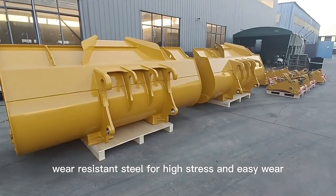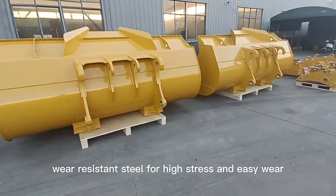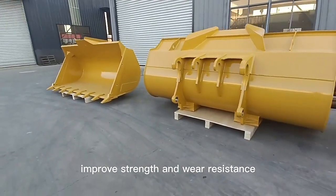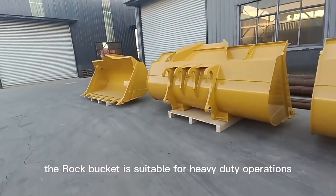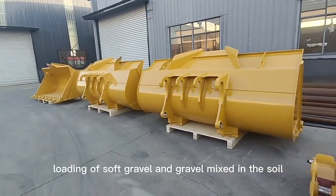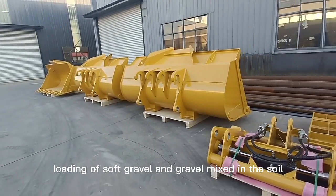The rock bucket is made of high-strength wear-resistant steel for high-stress and easy-wear parts, on the basis of the earth-moving bucket, with improved strength and wear resistance. The rock bucket is suitable for heavy-duty operations such as digging hard soil, loading of soft gravel, and gravel mixed in soil.